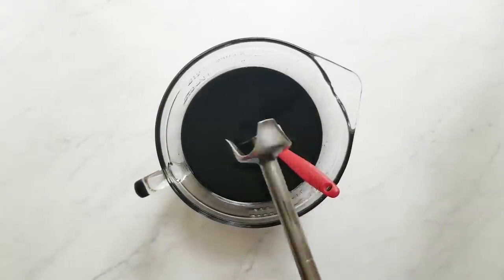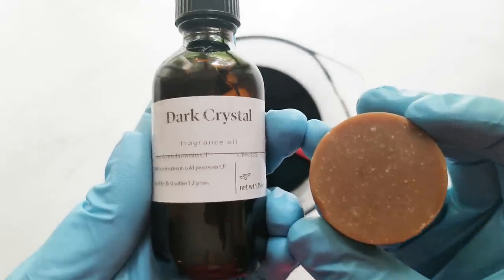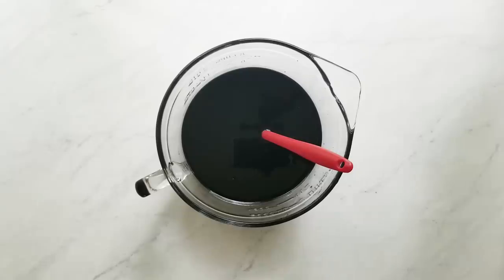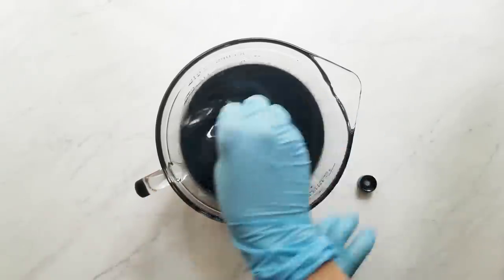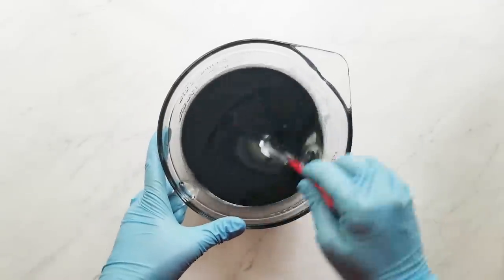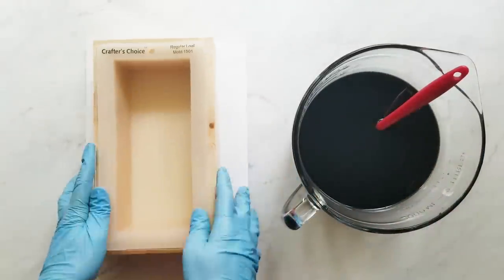I'm using Dark Crystal Fragrance Oil from Bramble Berry. This fragrance turns brown in cold process soap and it says it accelerates slightly, but I really didn't notice any acceleration. I really like this scent — I tend to like scents that are kind of masculine and earthy. This one reminds me of one from Wholesale Supplies Plus called Sandalwood Patchouli, which didn't really smell like sandalwood or patchouli but smelled really good.